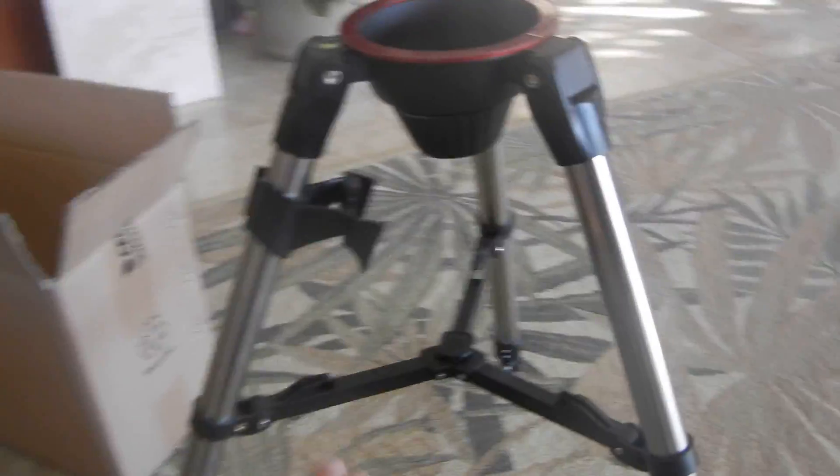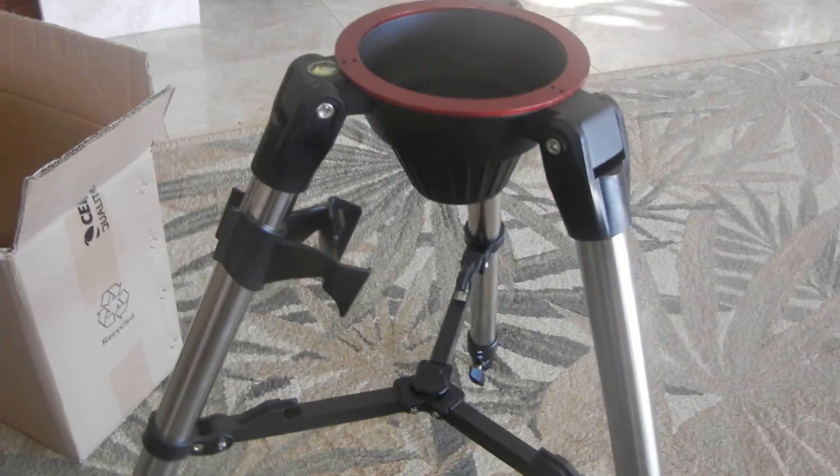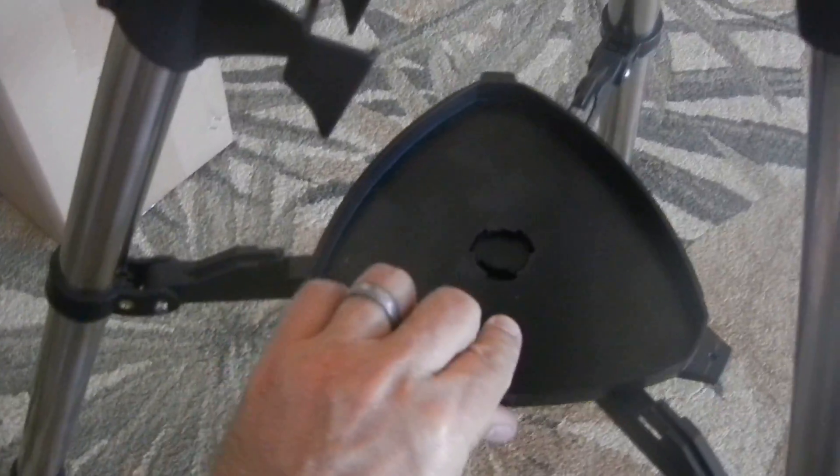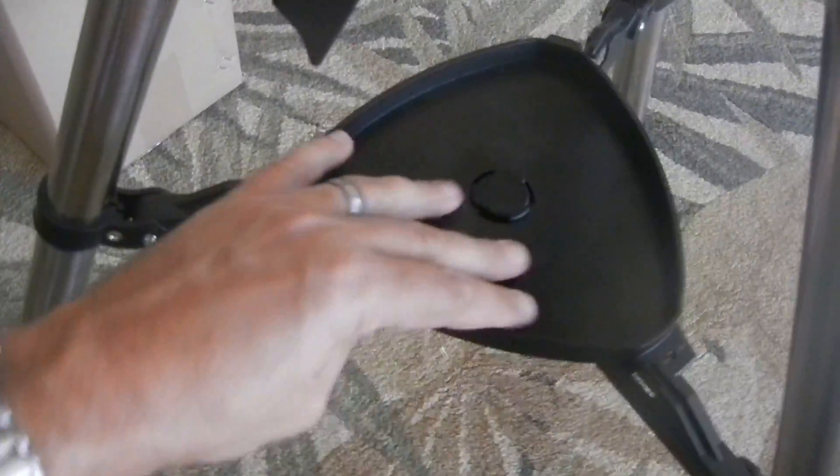Once you have your tripod set up and your legs extended and locked in place, we go to the mount box and pull that out. The tripod spreader is in that side there. So you put it in, make sure the holes fit, rotate it around, and it snaps into place very nicely.